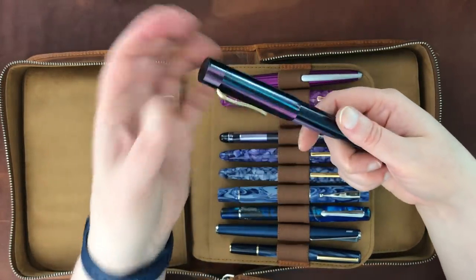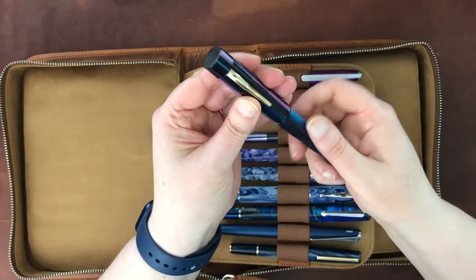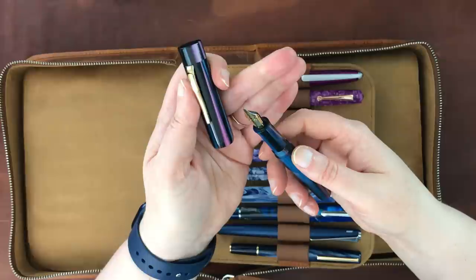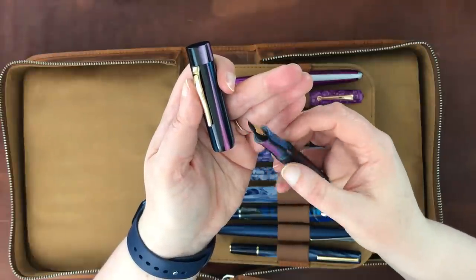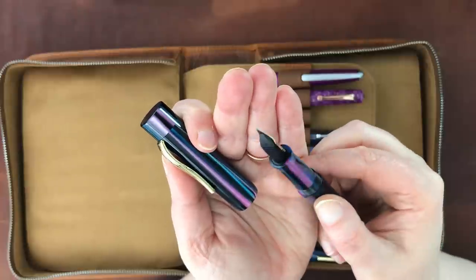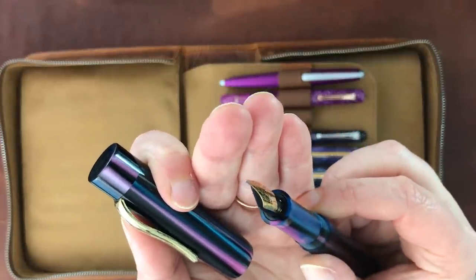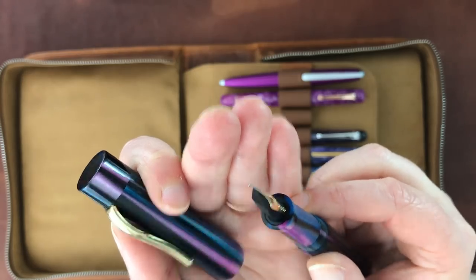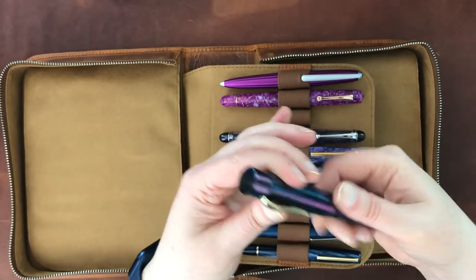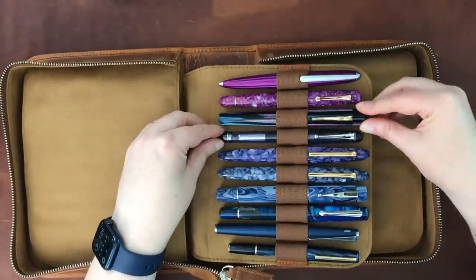This is a Ranga pen — I've forgotten the model; they have a lot of different ones. I purchased it from Peyton Street Pens and it has a broad architect nib also from Peyton Street Pens. The next one is my Pilot Custom 74 with a medium nib. I'm not going to take it out since there's nothing particularly unusual about it — other than it being a great writer and a great pen generally.